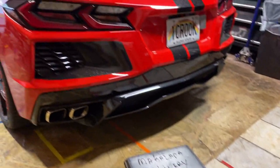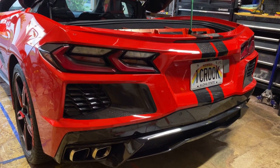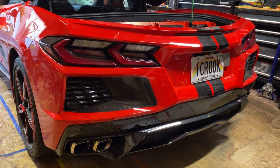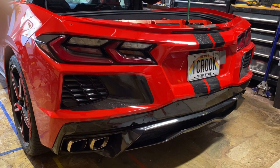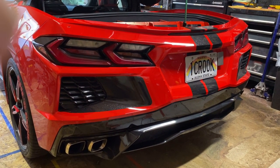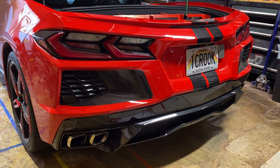My friend Ray is visiting from Florida — his house is where I built my 1989 Corvette convertible salvage title. I built it in his garage. He watched me tear the front end off in about a half an hour.